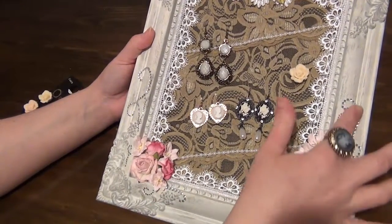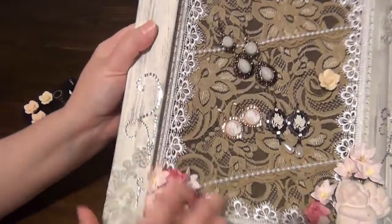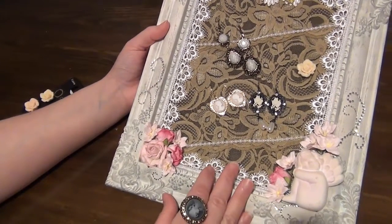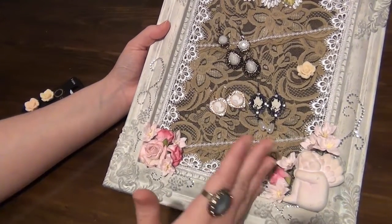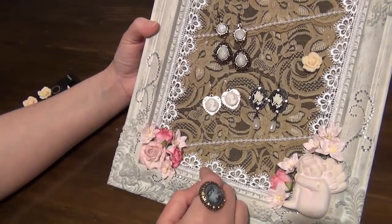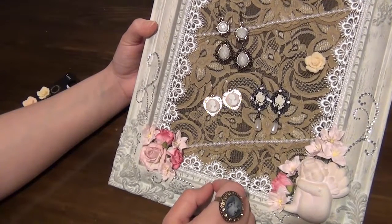I've also added some bling in some areas here on the sides and on the bottom as well. I hope you guys like this project — I would love to hear from you, so please leave me a comment down below. Thank you all so much for watching, I'll catch you guys next time, bye!